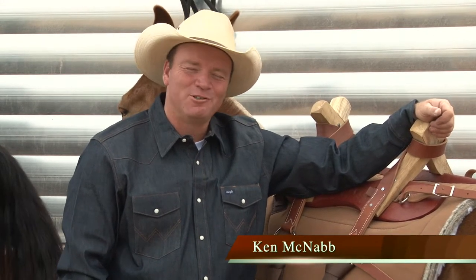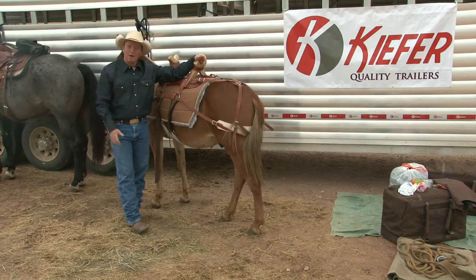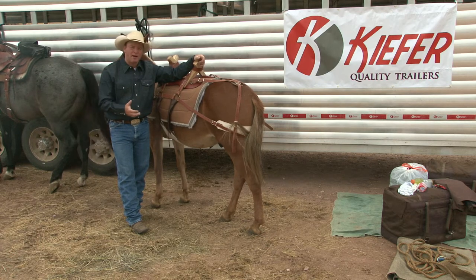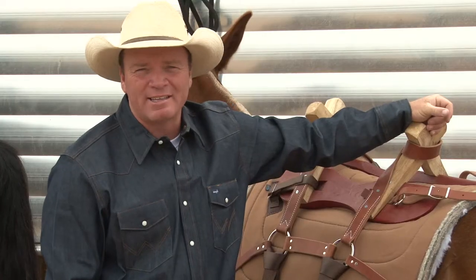Well hello and welcome to the show. Glad you've joined us this week. I'm going to be talking about packing and building a daypack, fitting my pack saddle, how to pack my horse, and even tying a diamond hitch. All of that's coming up right here on Discovering the Horseman Within.